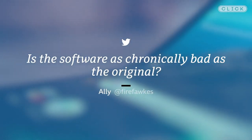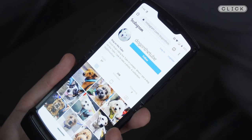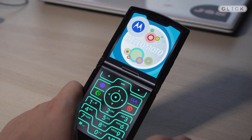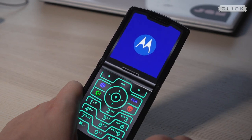Ali asks: is the software as chronically bad as the original? A few people told me they had the original Razr many years ago and that it was terrible. Well, this phone is an Android phone, so it will run all the apps you're used to. One nice easter egg is that you can choose as your home screen the original Moto launcher, but really that's not much more than a novelty.